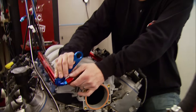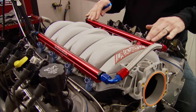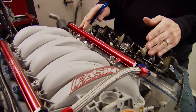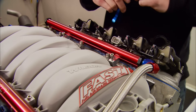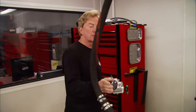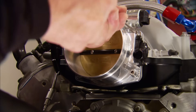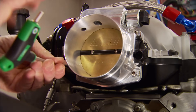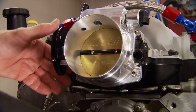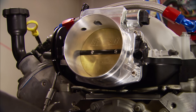We're also using a set of their high-flow billet aluminum fuel rails. These things have been anodized red, and the main benefit is the larger internal diameter, which has been designed to dampen the injector pulse and give you more fuel volume. In order to introduce more air into our Fast intake, we need a bigger mouth throttle body — that's why they call this one the Big Mouth. It's made especially for our 92-millimeter intake, with thicker blades to eliminate deflection and beefed-up linkage for precise throttle control.